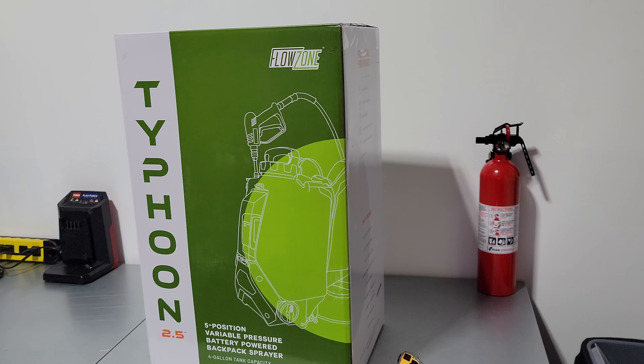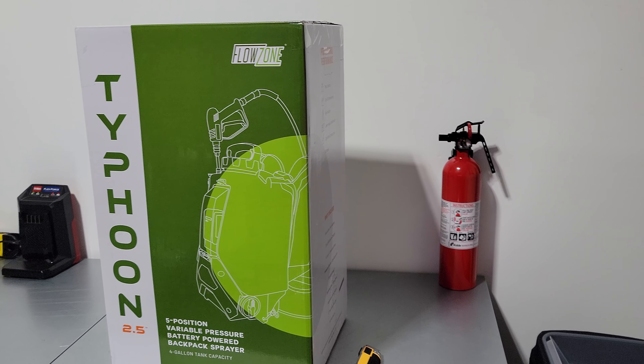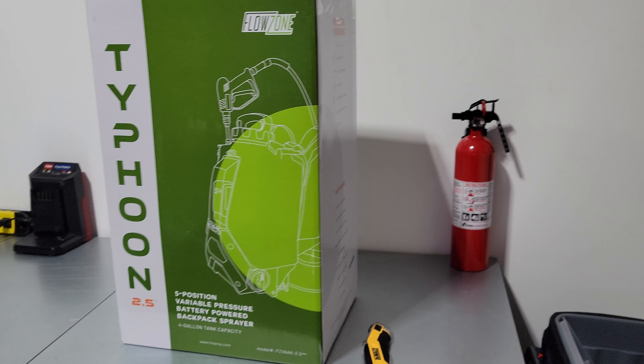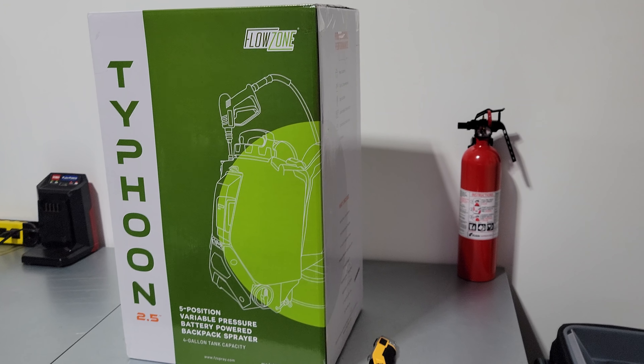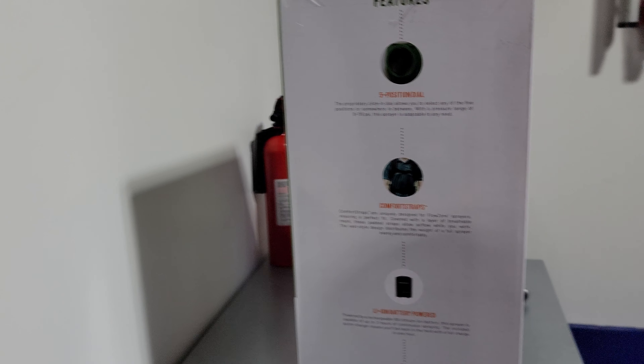All right, well here we go. This is my first ever video to do an unboxing. I got a new toy today — the Typhoon Flowzone. So let's open the box and see what's inside.